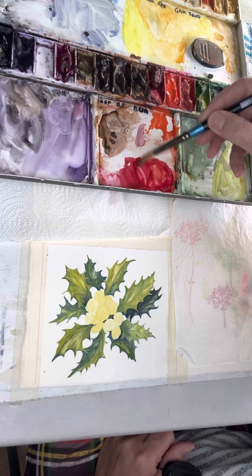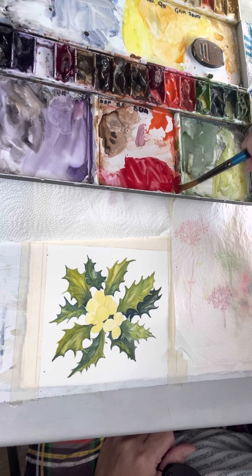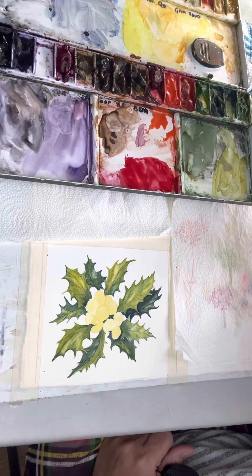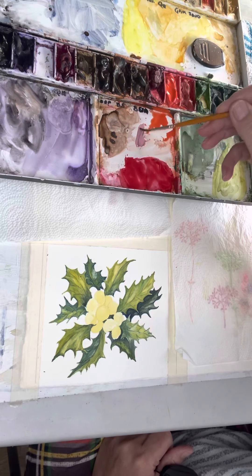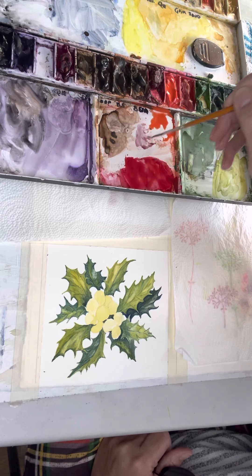Right next to those two colors I've got a little bit of what I'm going to use as a shadow color, which is a little bit of purple mixed in with more of the cadmium red.